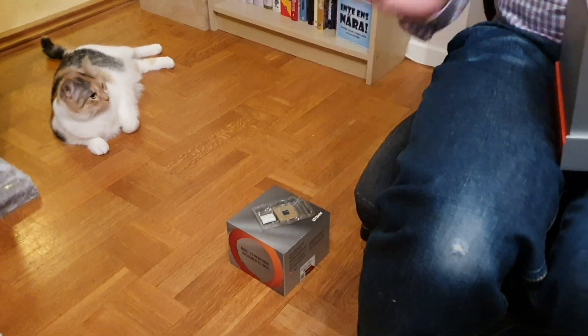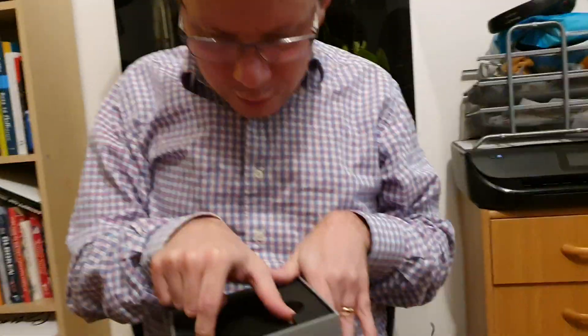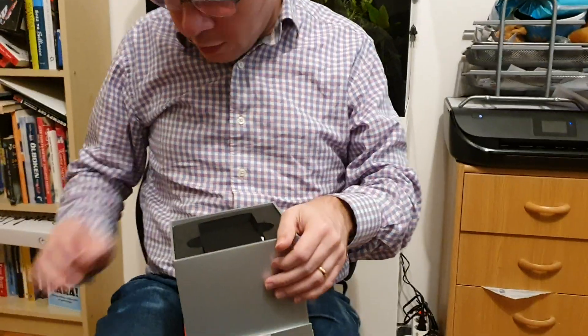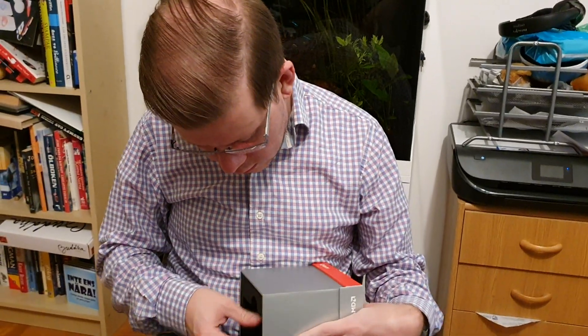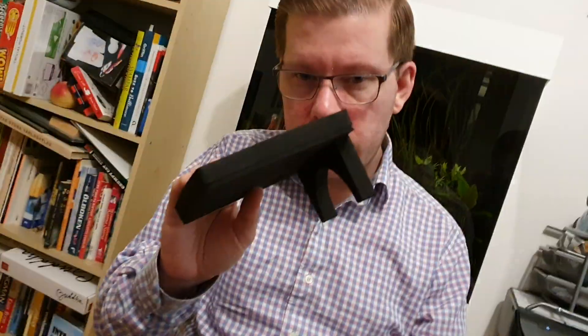No bent pins or anything, and we want to keep it that way so I'm going to be careful. I'm not going to remove the protective plastic here because I need to be careful when installing it so I don't bend any pins later.